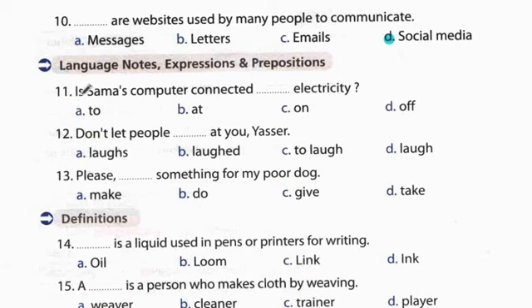Question 11: The computer is connected to the electricity. موصل بالكهرباء. Question 12: Don't let people laugh at you. لا تخليش الناس تسخر منك. After 'let', we use the bare infinitive - the answer is 'laugh'. Question 13: Please give something for my poor dog.